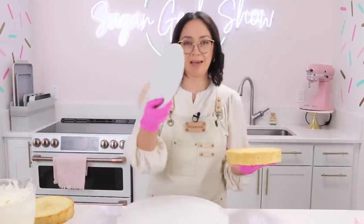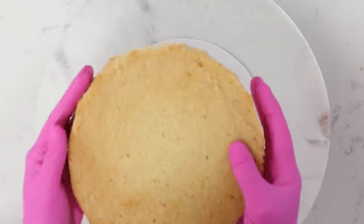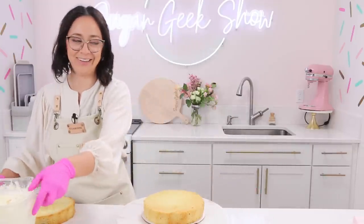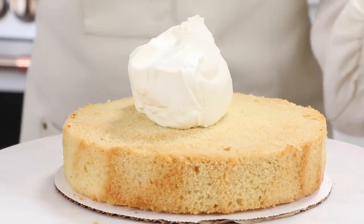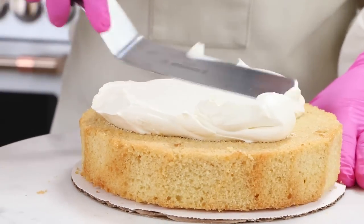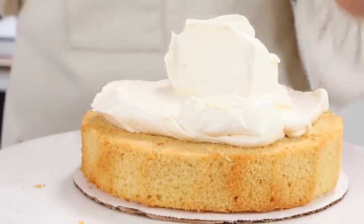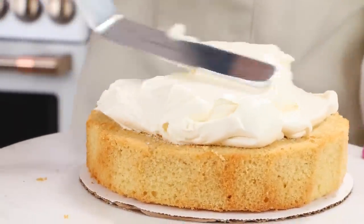I have my 8-inch cake board that I'm going to stack my layers onto, or if you don't have a cake board you could just stack this right onto a platter — preferably flat, that makes it easier for frosting. I'm going to go ahead and apply my buttercream, smoothing it out. We're going for about a half inch thick because this is only a two-layer cake so you want a lot of buttercream in between, otherwise the ratio is going to be off.